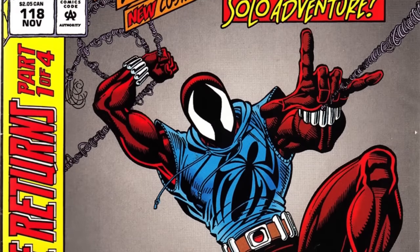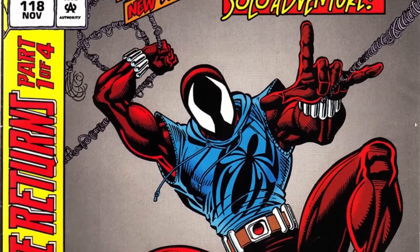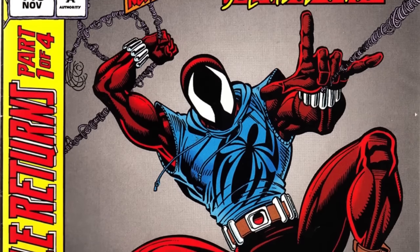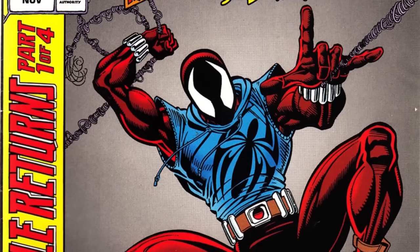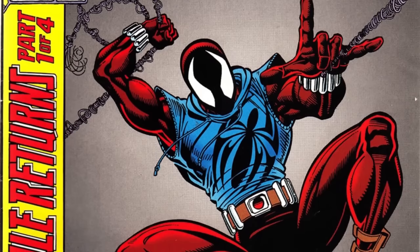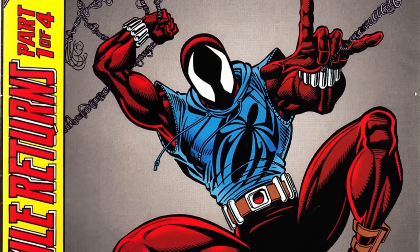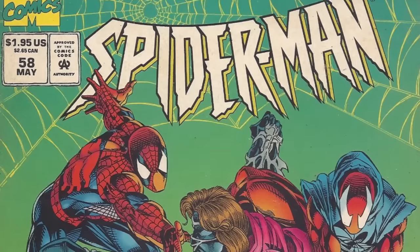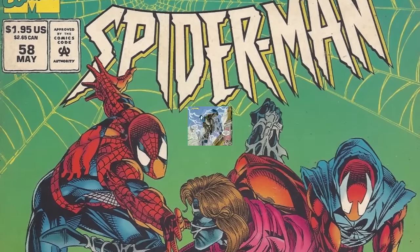In Web of Spider-Man number 118 in 1994, during the Clone Saga, Ben Reilly — thought to be a clone, seemingly returned from the dead — donned a makeshift Spider-Man costume called the Scarlet Spider. The reason it works in this list is because not only has Peter Parker himself worn this costume to cause deception, but there was also a little bit of confusion back then about who the real Peter Parker actually was.